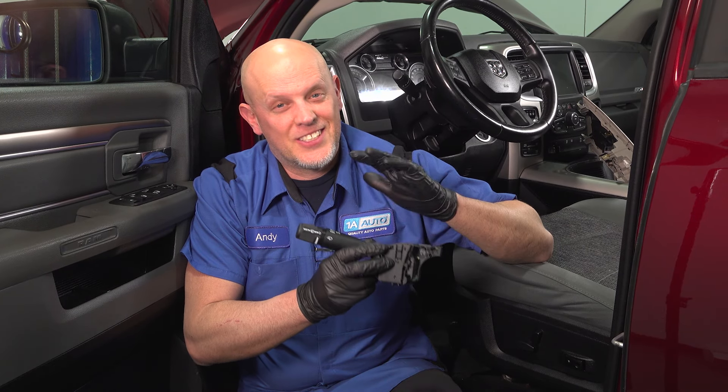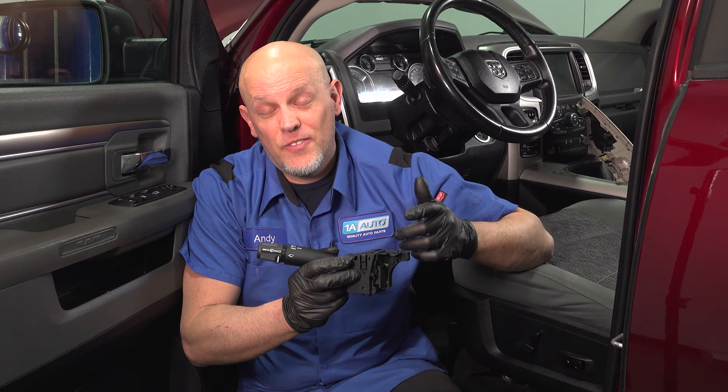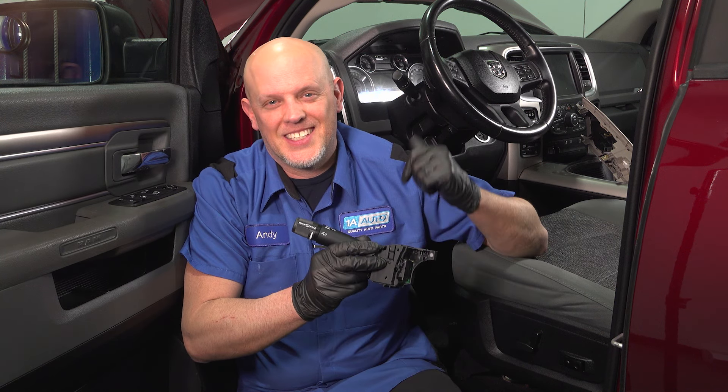In this video, I'm going to show you how to replace the combination switch on this Ram 1500. If you need parts for your vehicle, you can get those at 1aauto.com. Let's get into it.